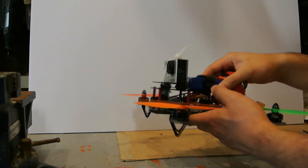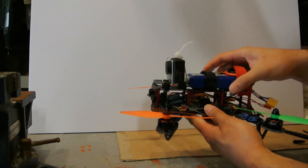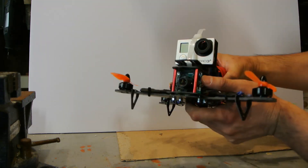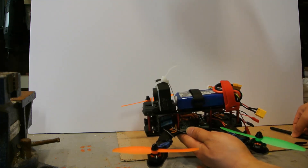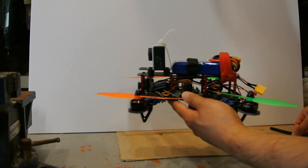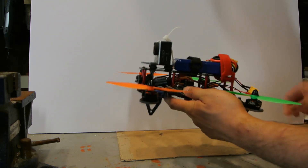I put this on the scale fully loaded — with the KK2, a large receiver, and a board camera — and it weighed in at 600 grams, so very hefty. But it did fly, and it flew well.